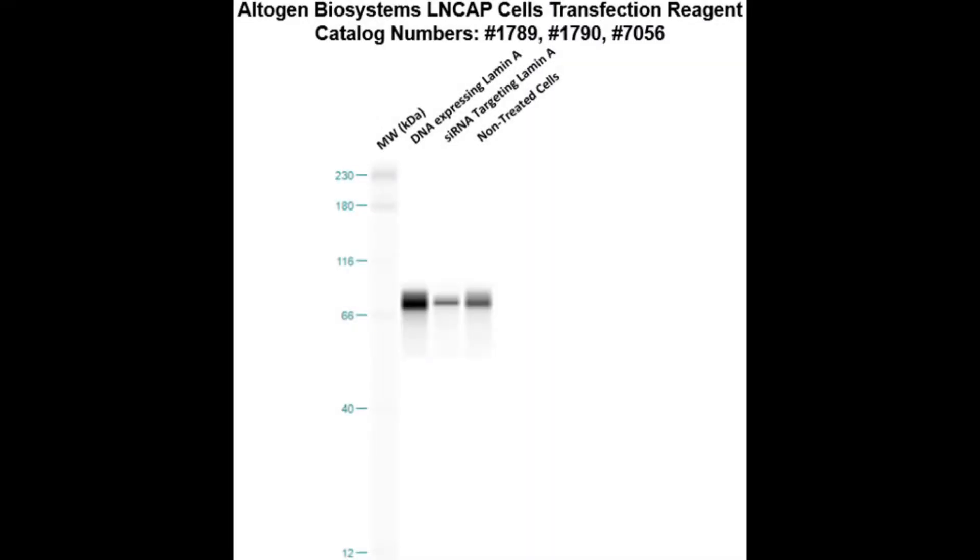Here is a Western blot validation of our transfection reagents. LNCAP cells were transfected with either laminase DNA, which resulted in overexpression compared to non-treated cells, or laminase siRNA, which resulted in partial silencing.